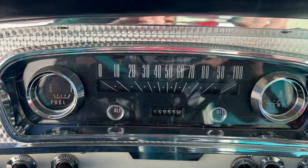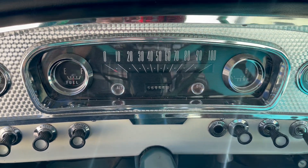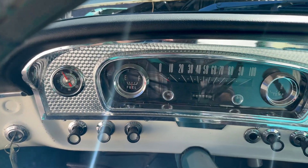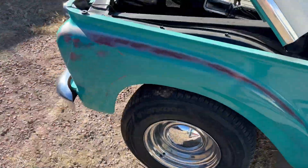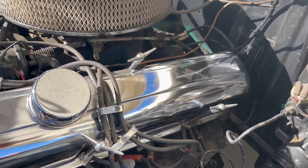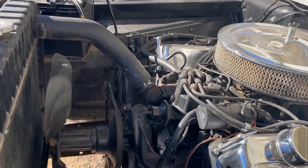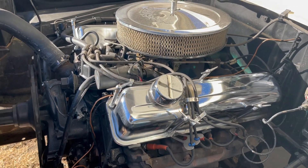It does help if it warms up a little bit before you go — you have to get used to these older cars that have the manual choke. It's still a little cold; it will smooth out as the water warms up.